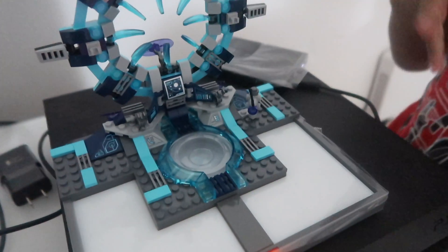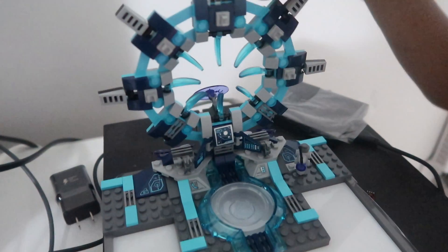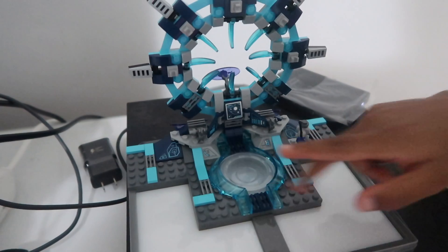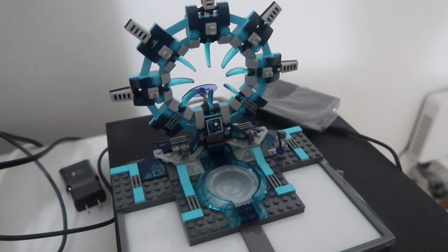So this is the portal that I built. It has the portal and then it has one thing. This is where you put the people. What's the money you put here, then that changes a person.